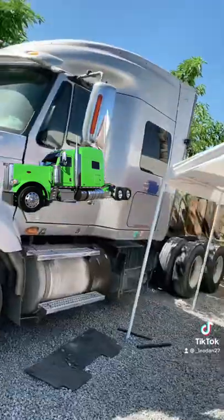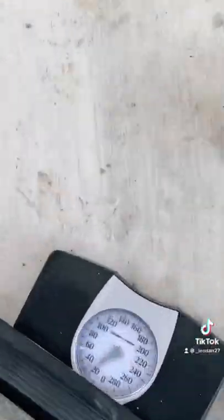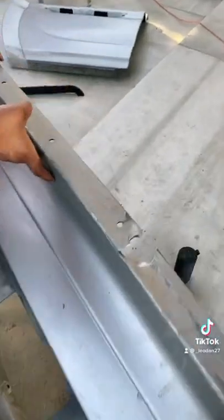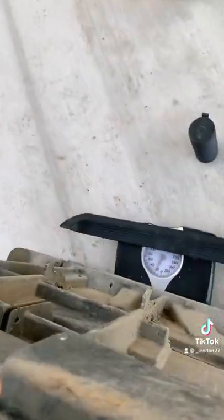Honestly, I think the truck looks way better without the panels. I just need to wash and polish the tanks. The driver's side panel came out weighing 25 pounds, the larger passenger side panel weighed 26 pounds, and the smaller passenger side panel weighed 23 pounds.